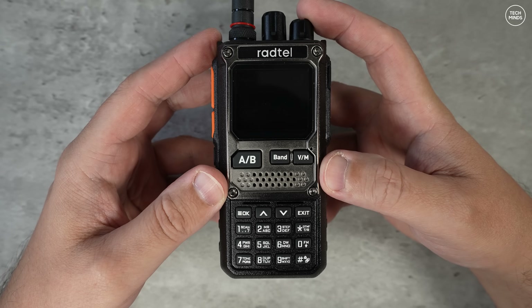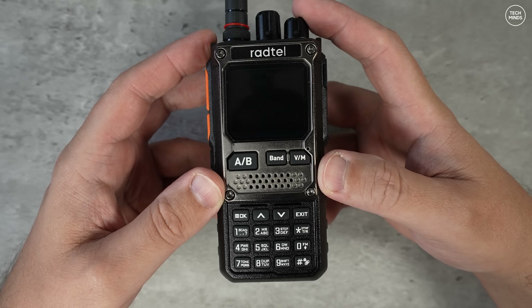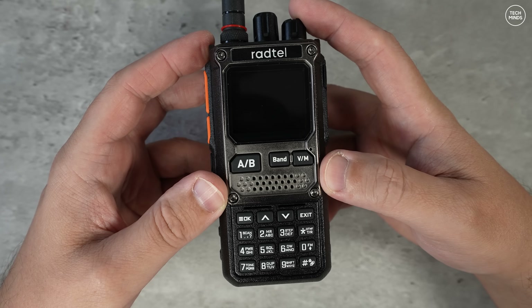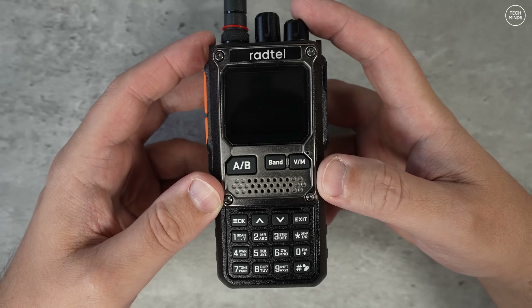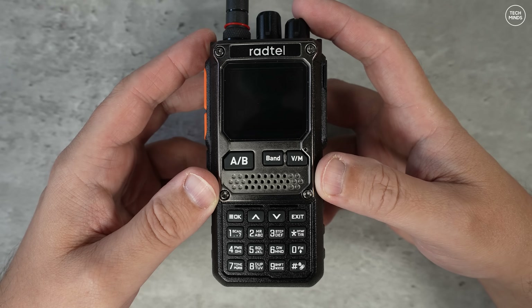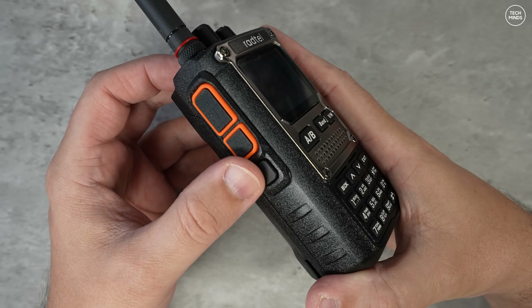Let's talk about the specifications. It's primarily a dual band transceiver covering the 2m and the 70cm ham band. The specs say it's high power, but we'll check that out later in the video. This radio also has a built-in HF multi-mode receiver, meaning you can listen to ham radio from around the world chatting on SSB, and we'll check that out shortly.